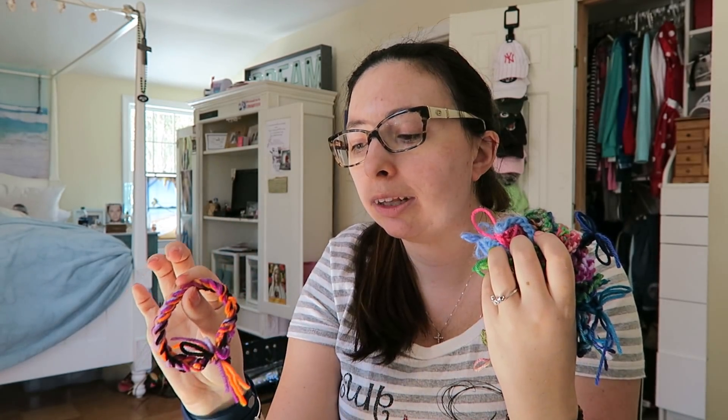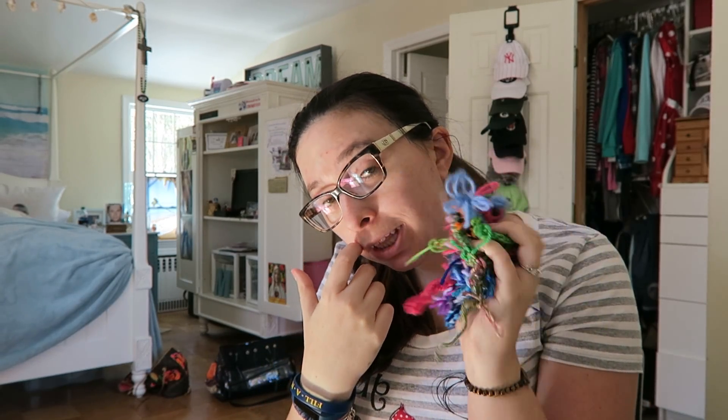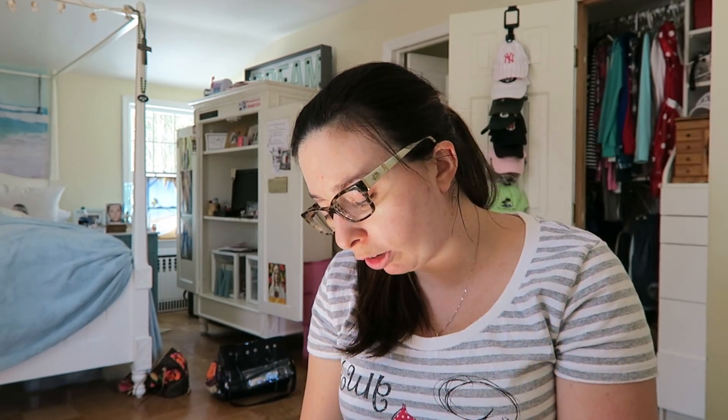It's funny looking at all of these and how some are better than others. Even just one bracelet — some sections are really good, then it gets bad, then good, then bad. But this is a great stress reducer.